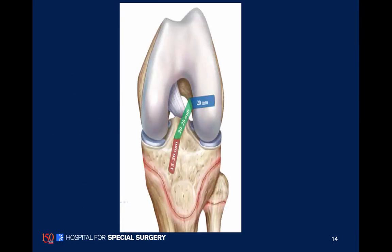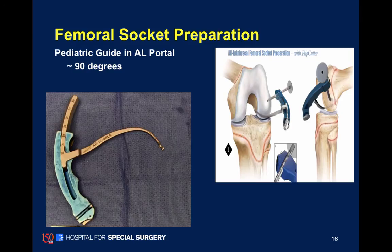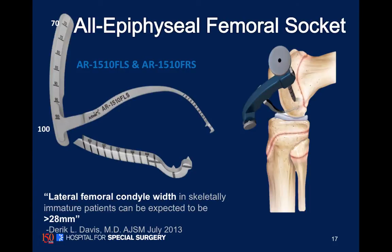Here's a diagram of that — we want to get at least 20 millimeters of graft in each one of our sockets. We're using arthroscopic portals in relatively small knees. We helped design these guides with Arthrex to allow some of the steeper angles that are not typically used in adult ACL reconstruction.